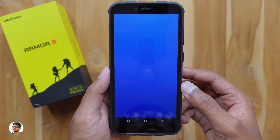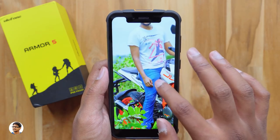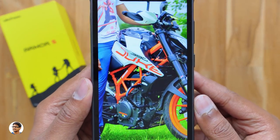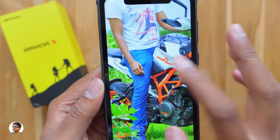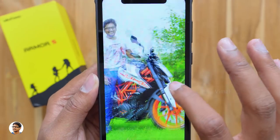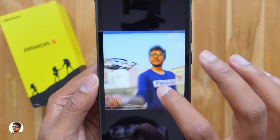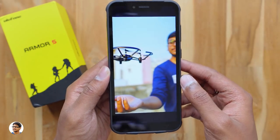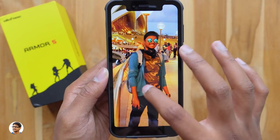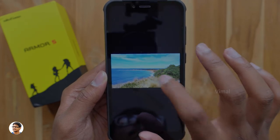The Armor 5 has a 5.85-inch 720p HD+ display with an 18.9:9 aspect ratio. Even though it's only a 720p panel, the detail, sharpness, and colors are all good — rich and vibrant with perfect white balance. The display is also quite bright and easily visible outdoors. Viewing angles are decent; the picture looks consistent regardless of the angle. Overall, very satisfying display quality for the price.